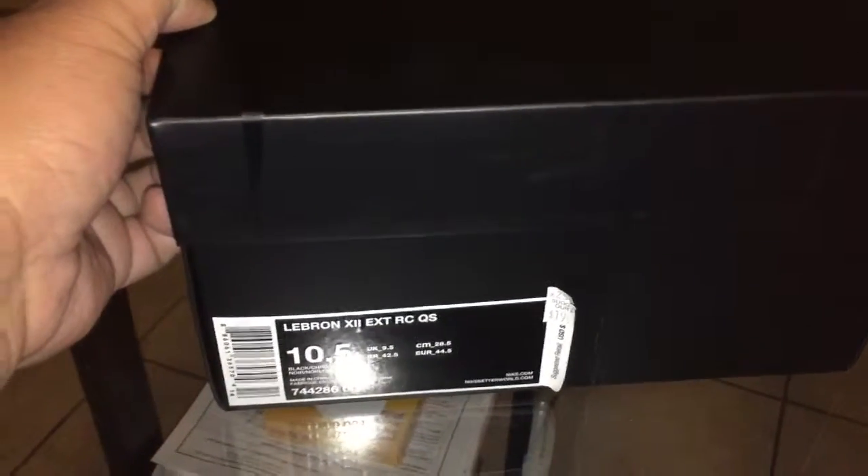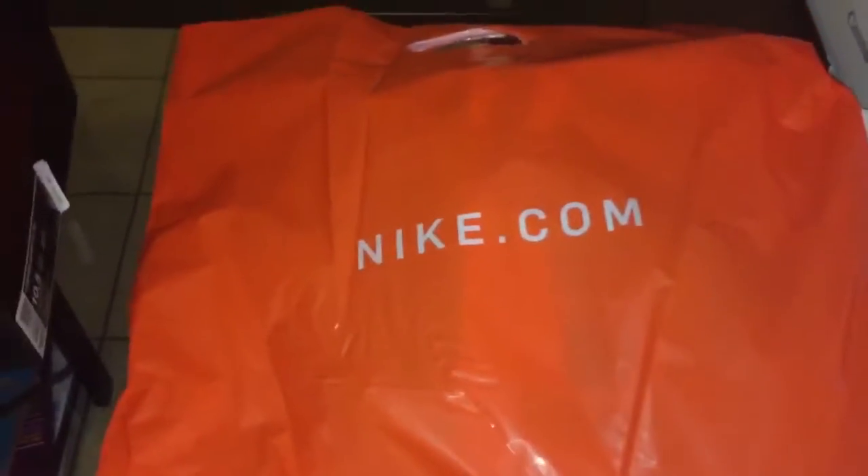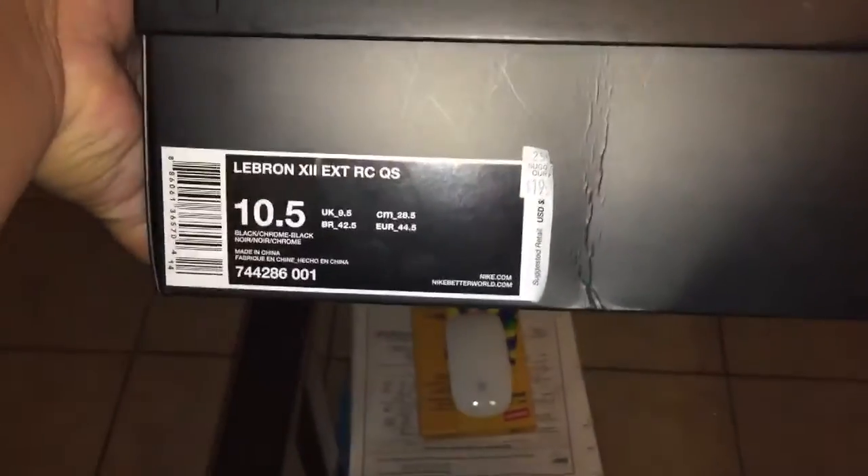Hey everyone, this is the unboxing of my LeBron 12 EXT Rubber City QS. I just got this from the Nike factory. This is the box — that's size 10 and a half. This is the actual receipt from the Nike factory.